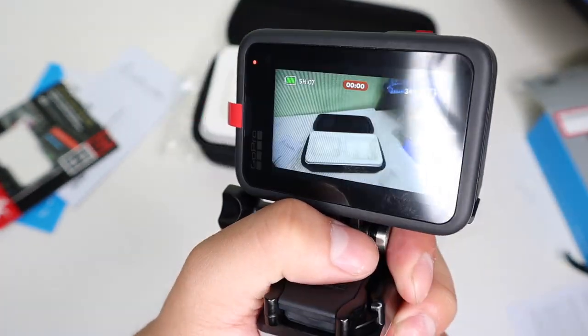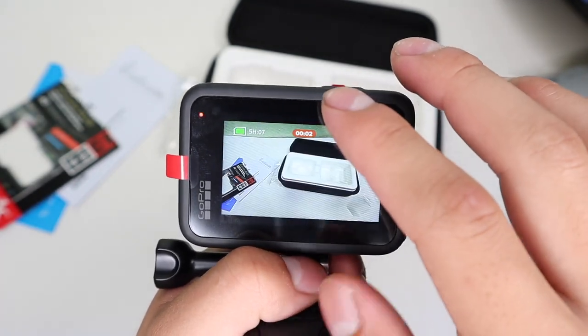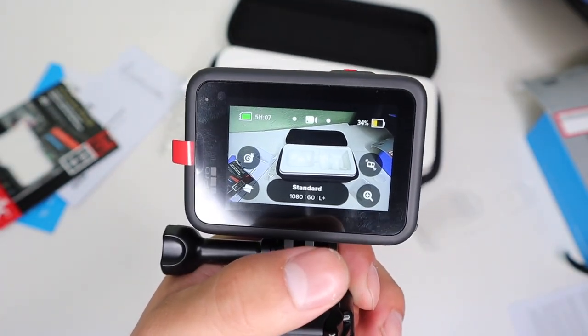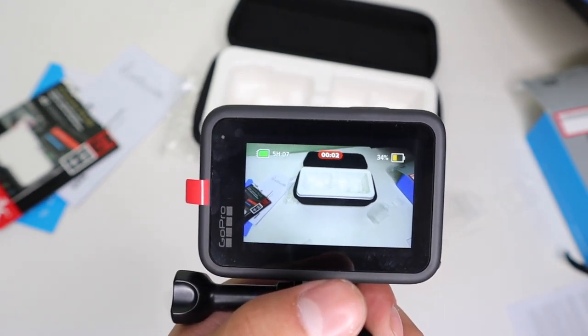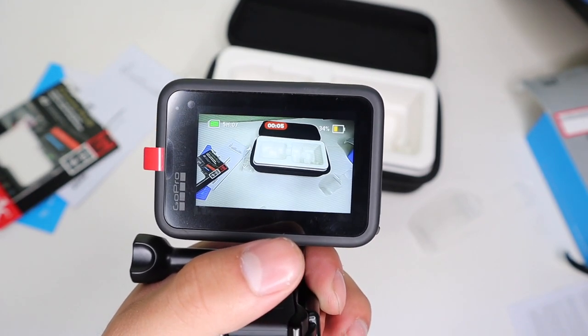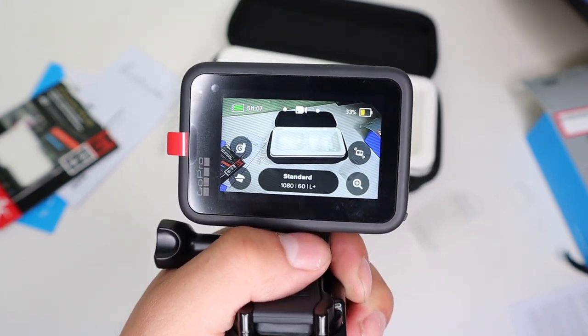Just press the button and it automatically starts recording. I'm going to show you guys the voice control feature. Say your camera is far from you and you can't get to it in time — just say 'GoPro start recording' and you can see it automatically starts recording for you. Then you can say 'GoPro stop recording' and it stops. There's also 'GoPro take a photo' and it takes a photo for you.